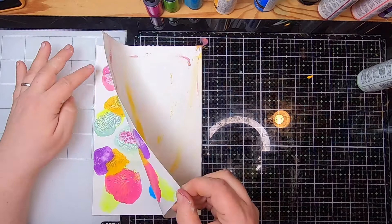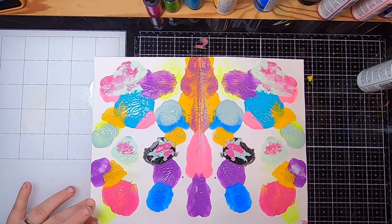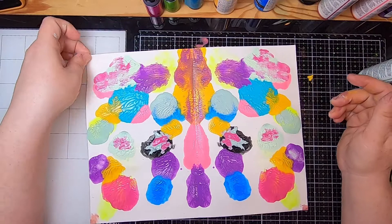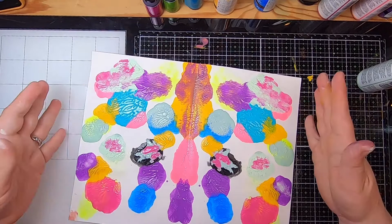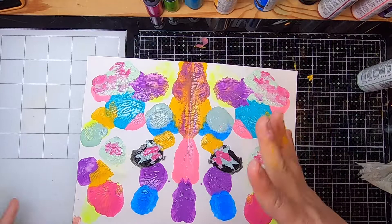I think in terms of blotting I'm done. You can actually go back though — if you find little spots that aren't covered or you think it needs more color, do as many layers as you like, just be careful with the dryness level of the paint. I really love what's happened here — it almost looks like a scientific drawing of an insect, the way the paints have reacted with one another.